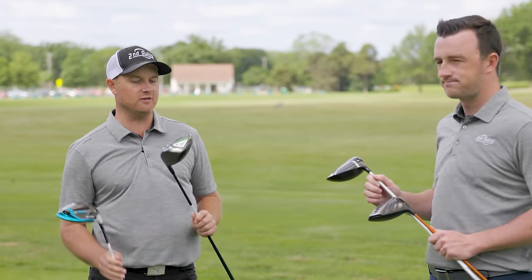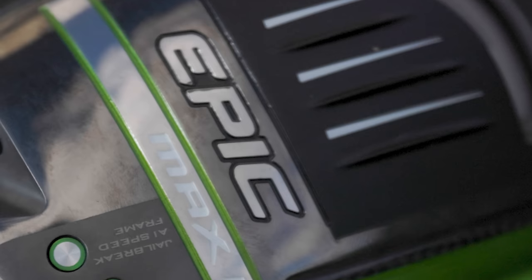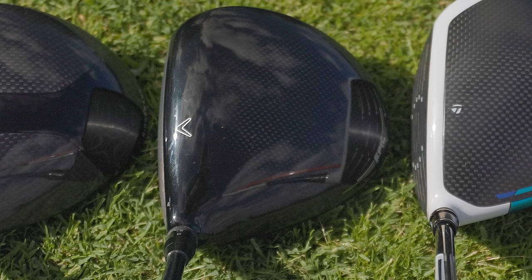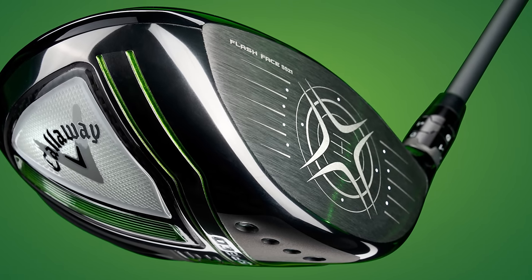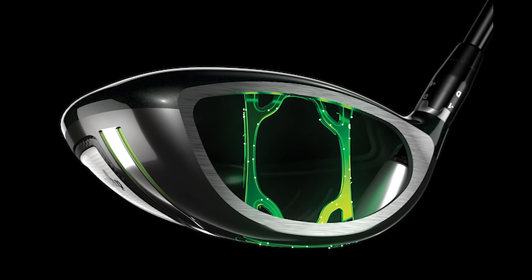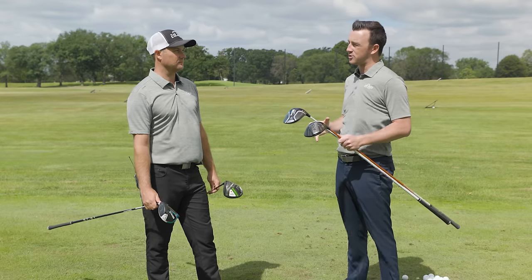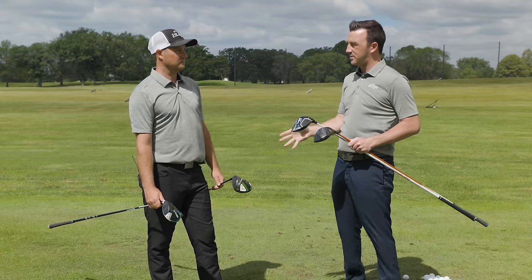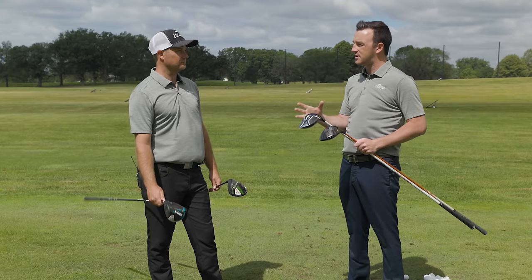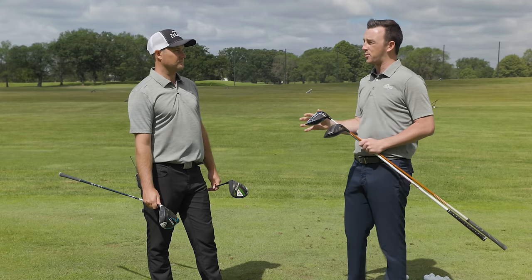Let's go the other end of the spectrum — low spin. The Callaway Epic Max LS. I actually gamed that driver last year myself. For a golfer trying to reduce spin and get more distance, it performed really, really well. What's nice about how Callaway has manufactured their low spin heads the last couple of years is they've really put an emphasis on adding forgiveness and maintaining high MOI in the low spin head. The Epic Max LS, and now even the new Rogue ST Max LS, still supply enough forgiveness and MOI stability so golfers who miss the center a little bit can still get good performance.